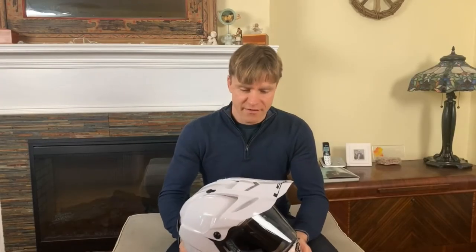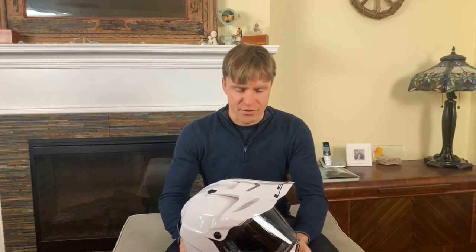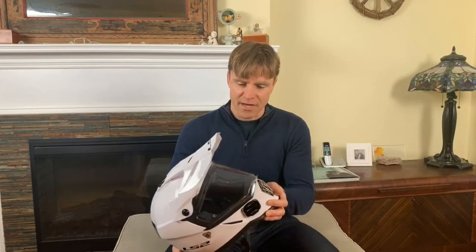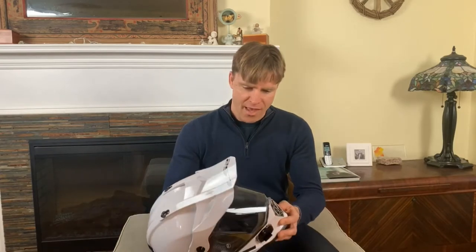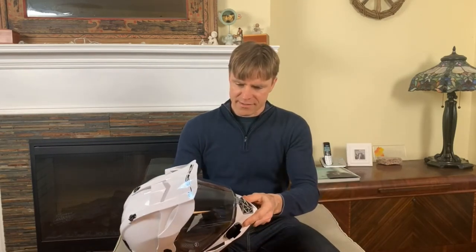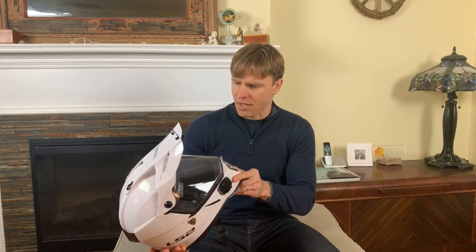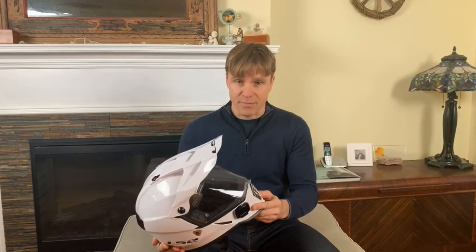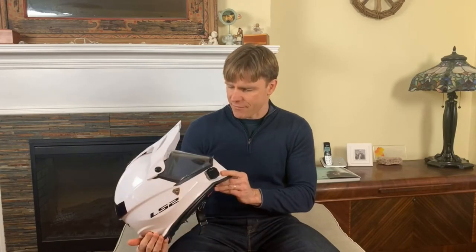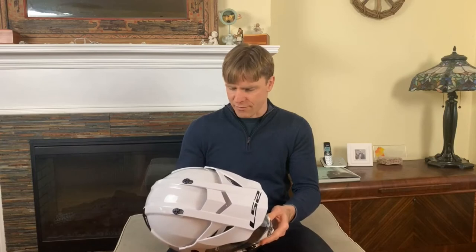Hi guys, welcome to Different Spokes TV. It's still the midst of Canadian winter here and so it's too cold to ride, but it's not too cold to review a helmet, so that's what I'm going to do today. I will be reviewing the LS2 Pioneer helmet. This is an adventure helmet — a budget helmet under $200 — and I bought this helmet myself with my own money. I'm not sponsored, I did not get it for free, and I don't have to be nice when I review it. I will be completely truthful with you guys.